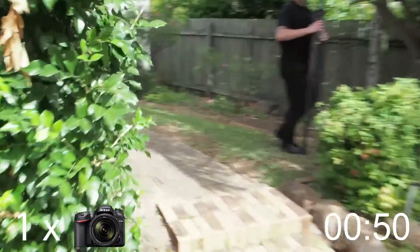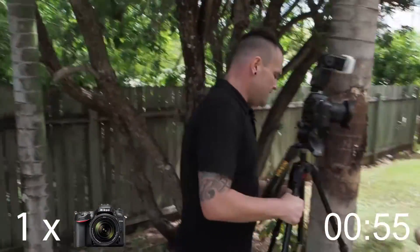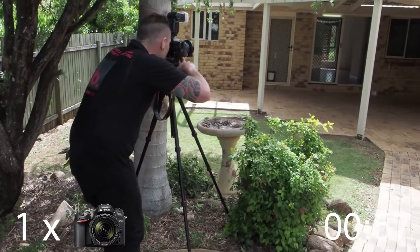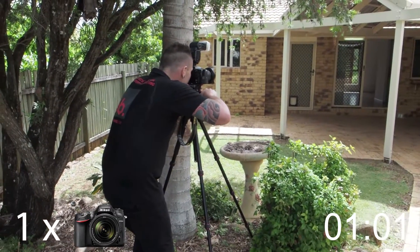I'm gonna get my shot from about here because we have this massive hedge behind us — there's actually no room to shoot behind it. I'm gonna get a great shot here getting the birdbath in, getting all this patio.